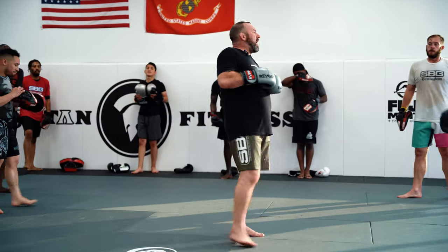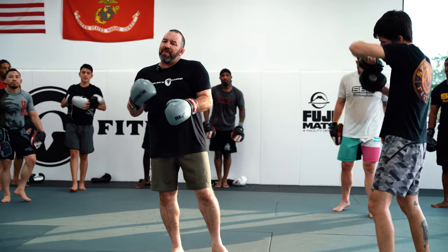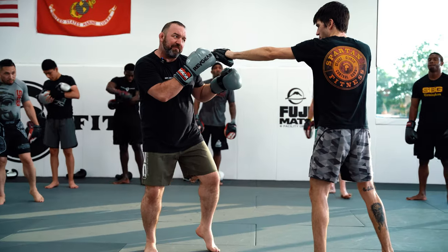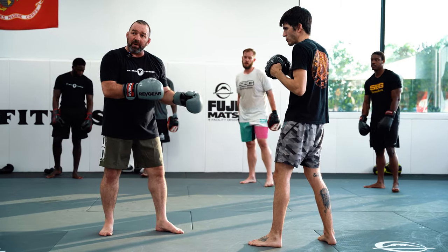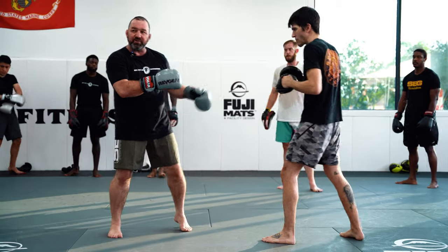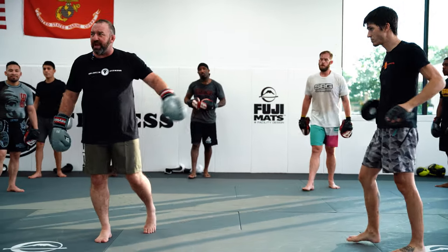Bring it in. Now we're going to get into our three lines of defense. We're going to keep that as a constant. Anytime my partner jabs at me, I'm going to fade and I'm going to step back in with that one, two. So I can't just watch out for the one thing. You have to constantly be looking for the punches and you have to understand range and distance management.